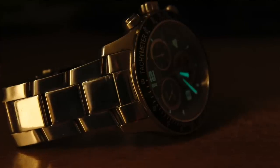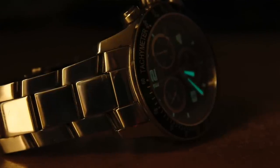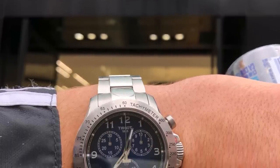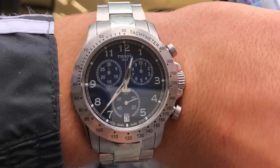100 metres water resistance. It's lovely and slender as well because it's a quartz — only 11 millimetres thick. Sapphire glass. And believe it or not, one of my first Swiss watches was a Tissot, so I will always have a special place in my heart for Tissot. They are just an amazing brand. I can't even begin to go into the history of that brand — it's just so important. And by the way, you do get the date at the six as well, so lovely balance there.